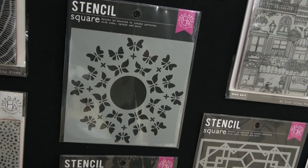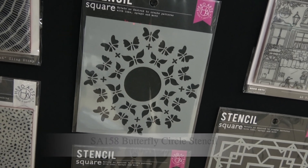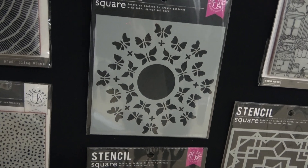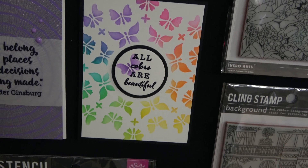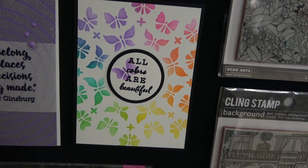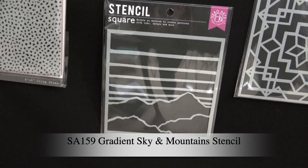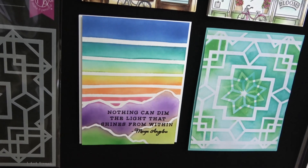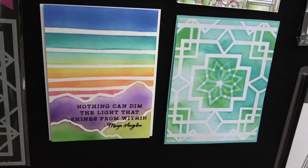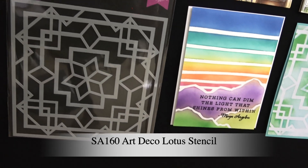While I'm down here, I'm going to show you our new stencils as well. This one is called Butterfly Circle Stencil — it's a butterfly circle. And here's a card made with it with some rainbow colored ink blending, so pretty. This one is called Gradient Sky and Mountain Stencil, and here is an example with that. The card next to it has our other new stencil, which is called Art Deco Lotus Stencil.